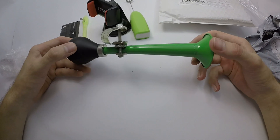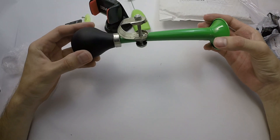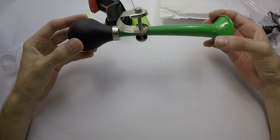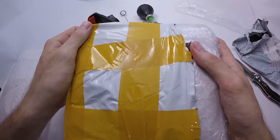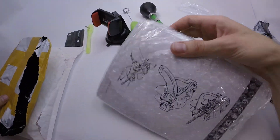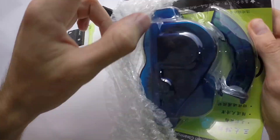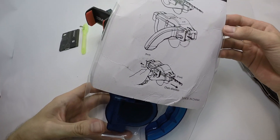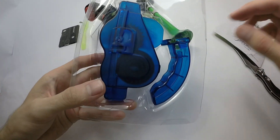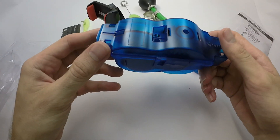It is a bicycle horn. Here we have some bicycle chain cleaning tool.